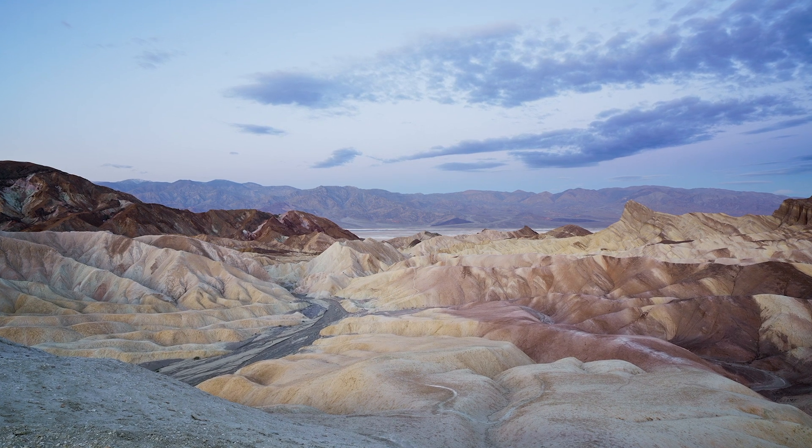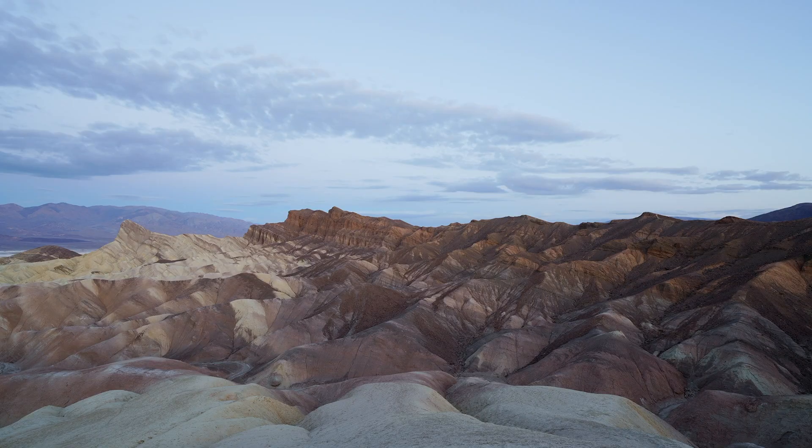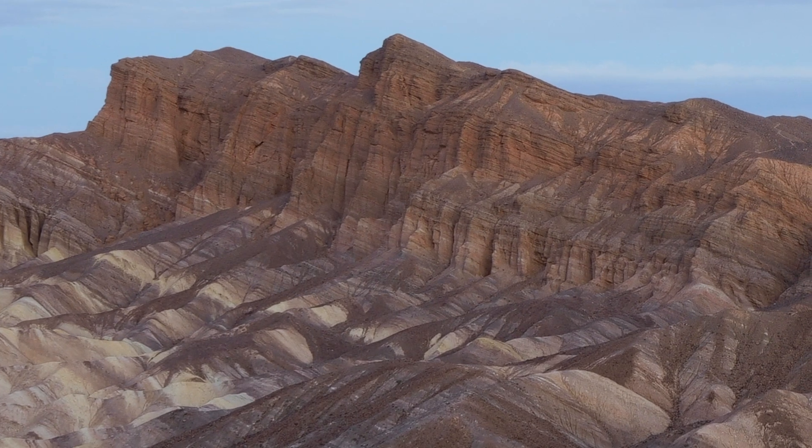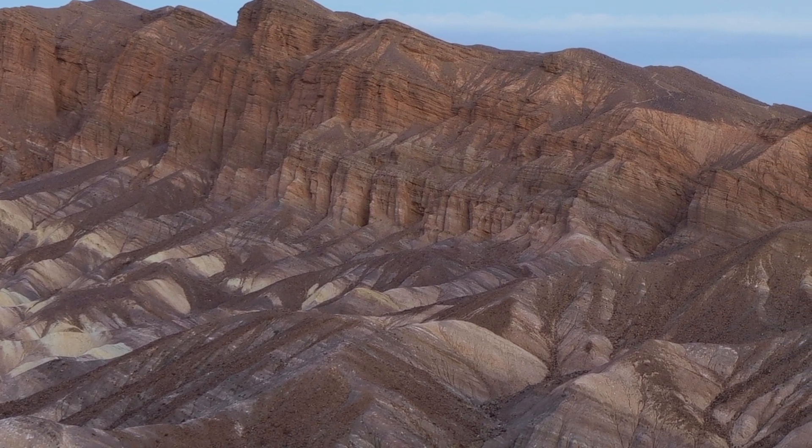Pixel Shift is really for specific situations where you have a subject that isn't moving and you can lock down the camera. I've used Pixel Shift in the Grand Canyon, Death Valley — places where there are beautiful, amazing landscapes but without a lot of things that move. So no running water, not a bunch of trees blowing in the wind. It's a beautiful landscape and it really lends itself to that because it's so solid and sturdy.